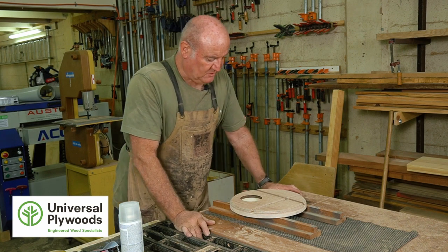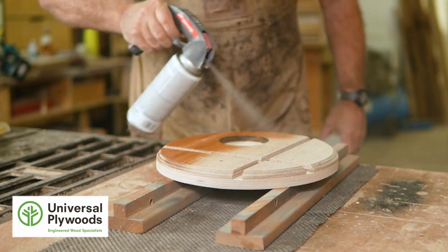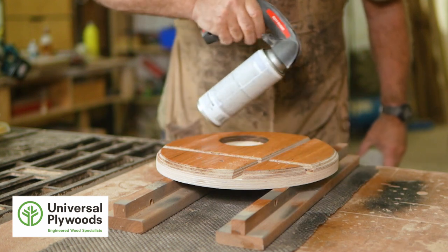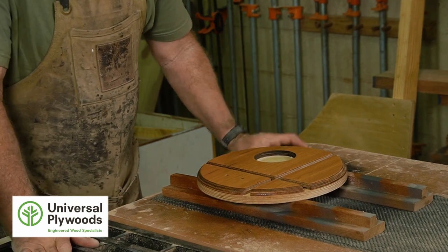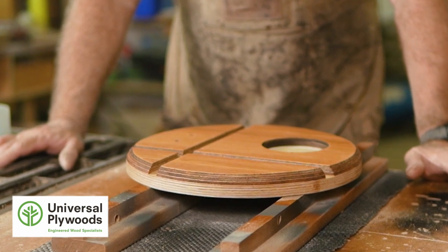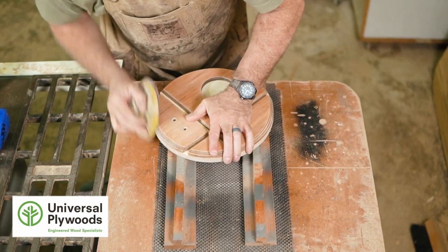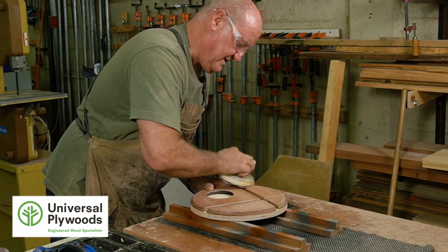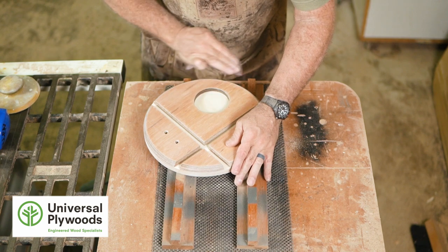We're finally at that stage where it's all coming together and we want to put some finish on. Look what happens when I put this on — it'll make the colors of this plywood just pop. So that's one coat done. We're going to wait for this coat to dry, then denib with some very fine sandpaper. Denibing basically means to give it a light sand, then we're going to put on another layer. Ideally you want two or maybe even three coats to protect it. One more coat and we're going to be done.